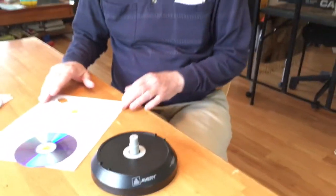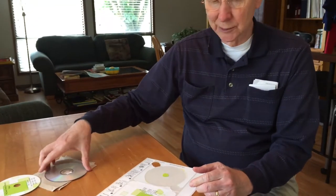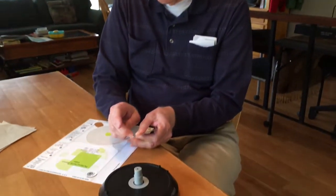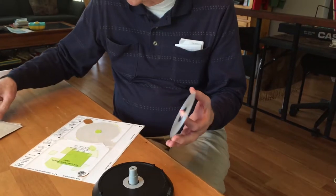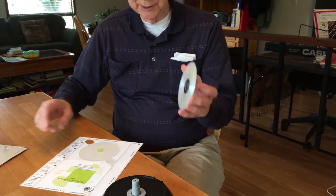We are about to place a sticky label on a DVD. There's one I just did, but now I'm going to demonstrate how we did that. First I'm removing a temporary label that I put on so I wouldn't get this DVD with data on it mixed up with blank ones.